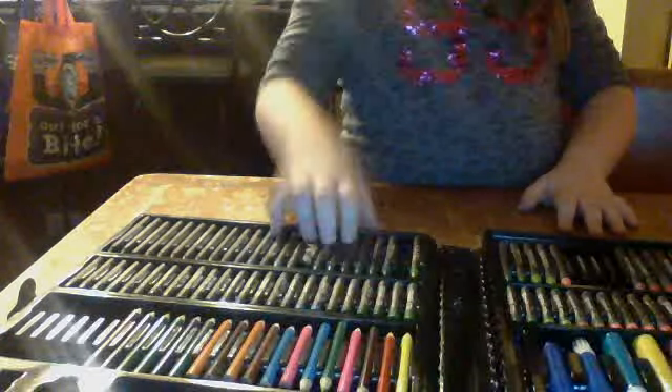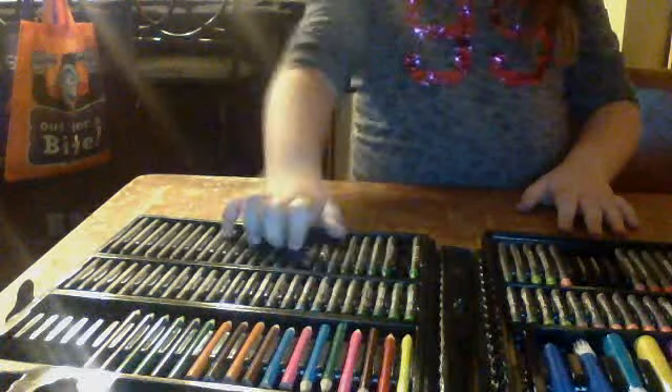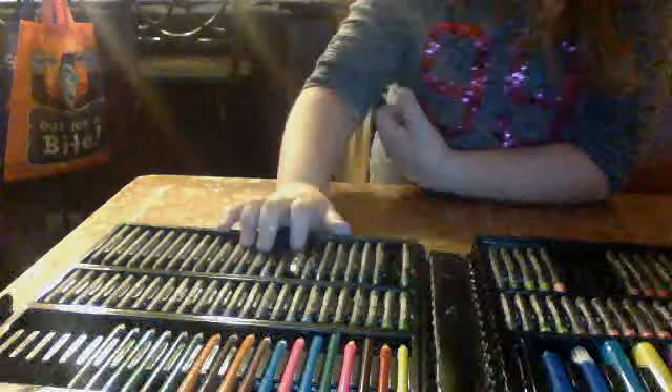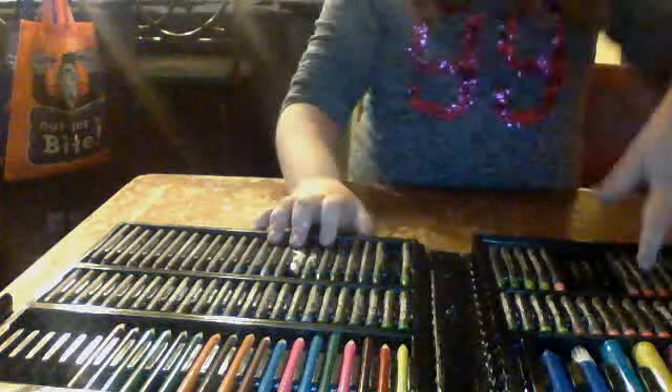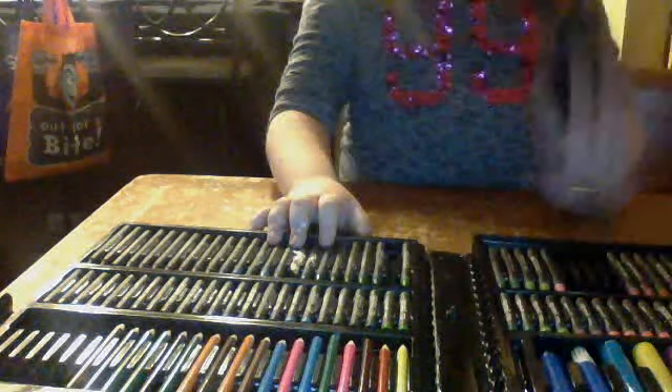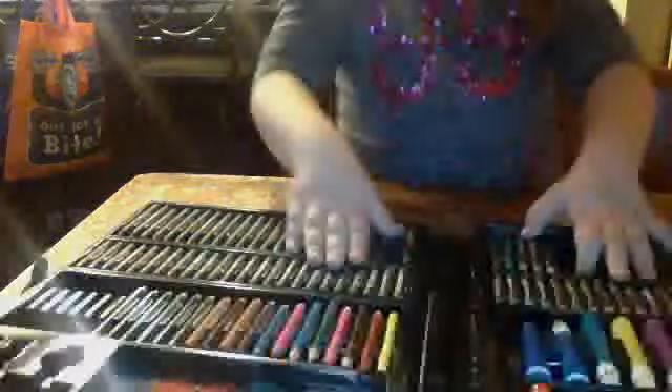So first you're going to go 1, 2, 3, 4, 1, 2, 3, 1, 2, 4, 1, 2, 3, 4, 1, 2, 3, 4, 1, 2, 3, 4.